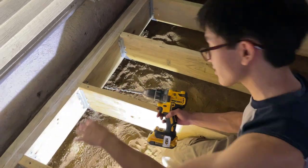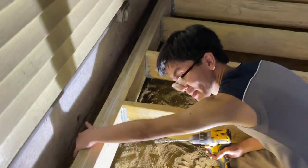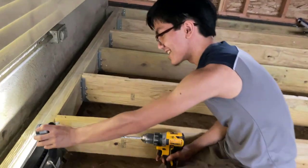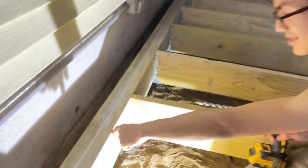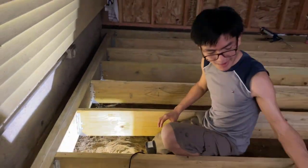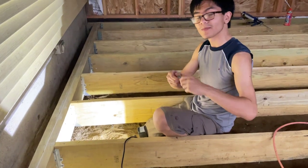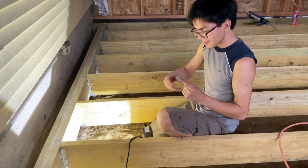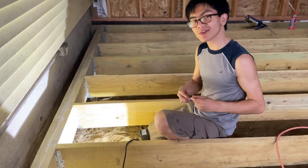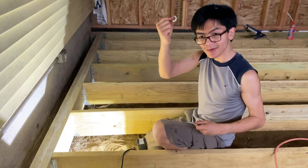Now we have our hole pre-drilled and I should be able to access it from the back. The hole is shining through with light, so we can proceed with knocking the bolt through. When you put this on, you need to make sure that you also have a washer — don't forget to put the washer on when you install it.